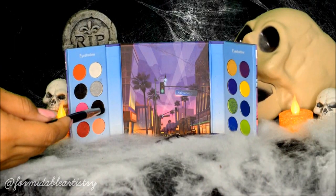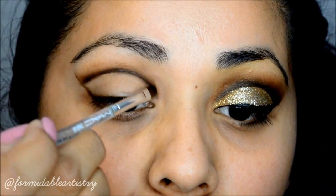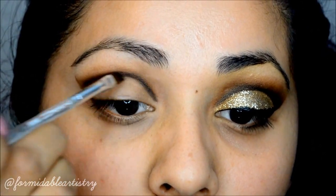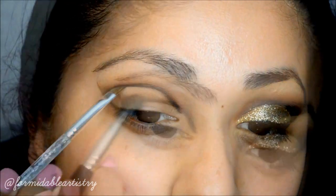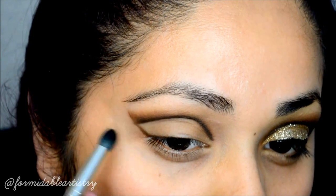Taking the BH Cosmetics Hollywood palette, I pick up the matte black and apply it into the crease to help deepen it up. To better blend out the black, I take that dark brown again and gently blend it on top.